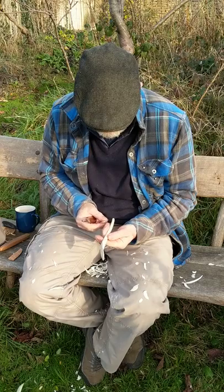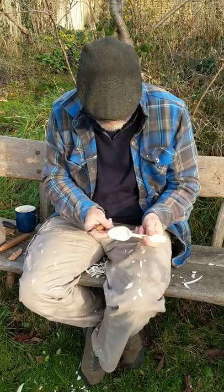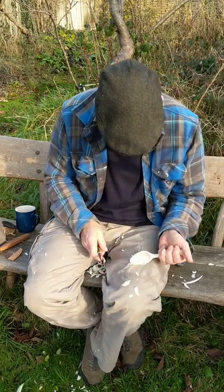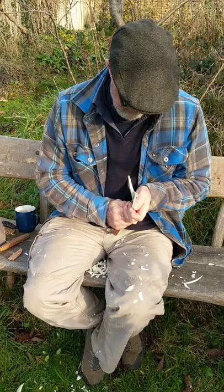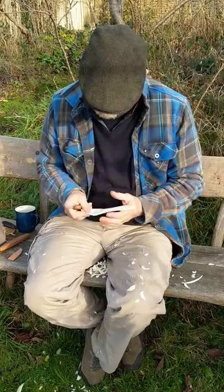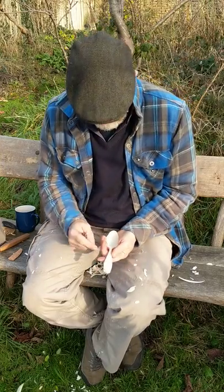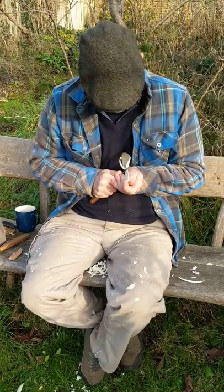I might do a tiny tweak to the rim just to put a tiny bit of rim back on, because when I worked it with the hook knife I was working right off the edge. There we go. I'll put some bevels on over here so the top of that spoon is not so flat.